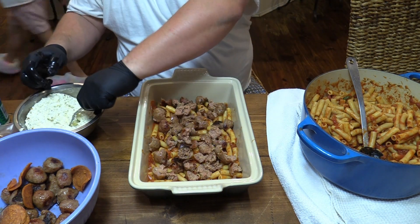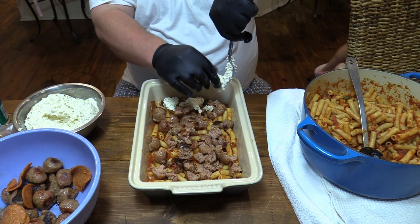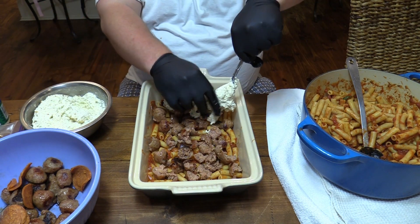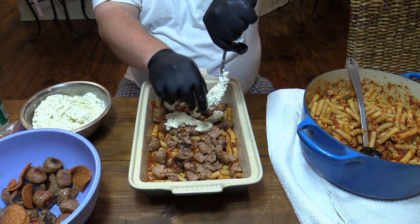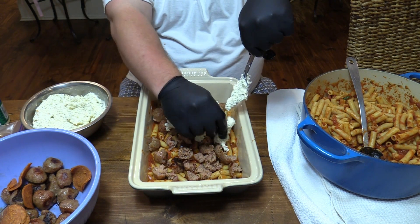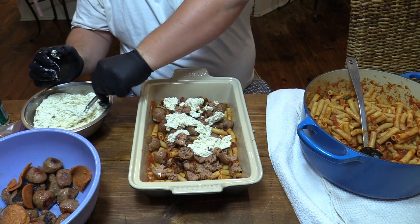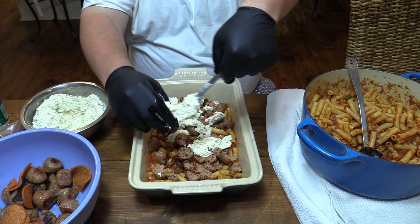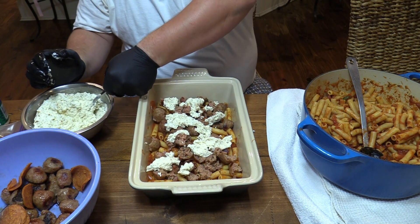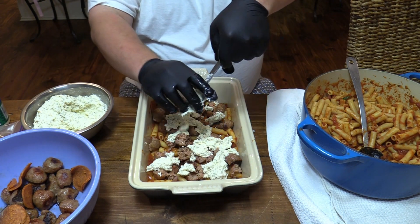Now I want to put a little bit of this ricotta cheese — just dabble that over the meat layer. Kind of scoop it out as best I can and just dabble it around. I wish I had one of those pastry piping tubes for this, but this will work right here.